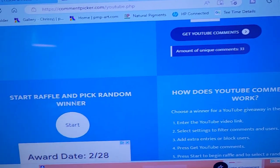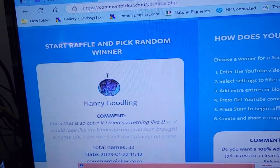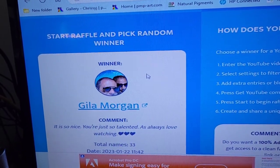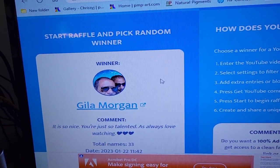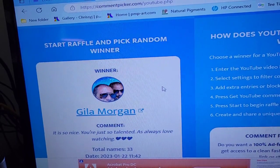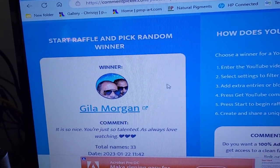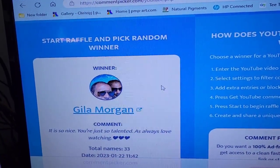So let's head over here and select start. And the winner is Gila Morgan. Oh, it is so nice, you're just so talented, as always I love watching. Well, I'm thrilled that you won. Gila is a wonderful supporter of my channel, and I truly appreciate that. So I'm very happy to send this to you.